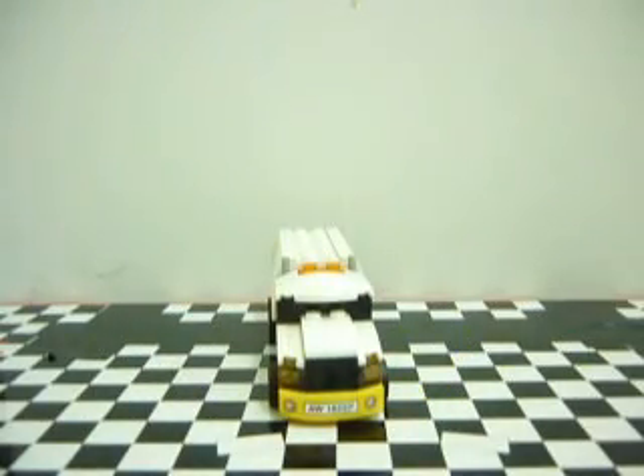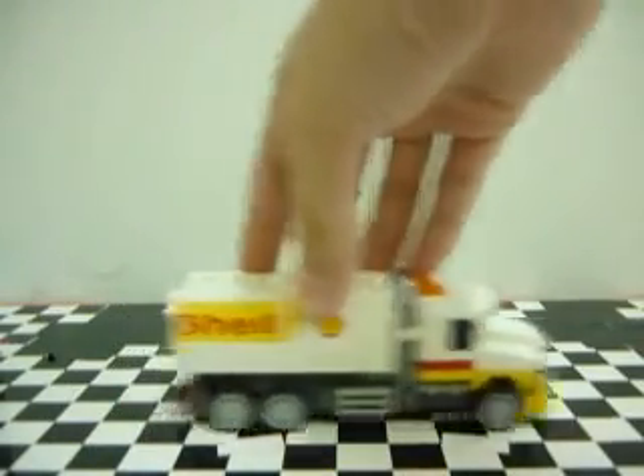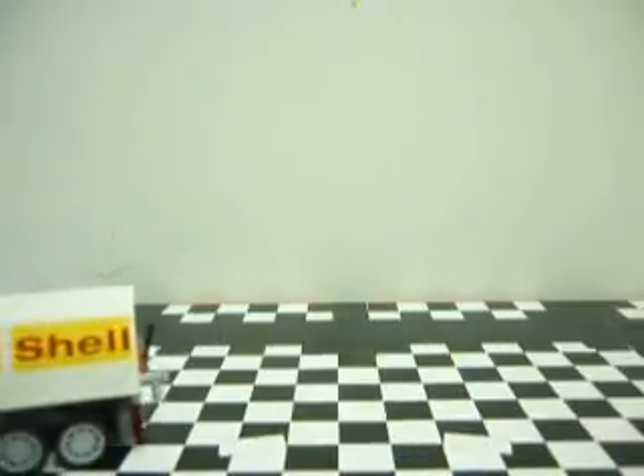This is a bit boring though, but it is quite a big one. It's got 6 wheels and you can roll them around, but you need to push them.